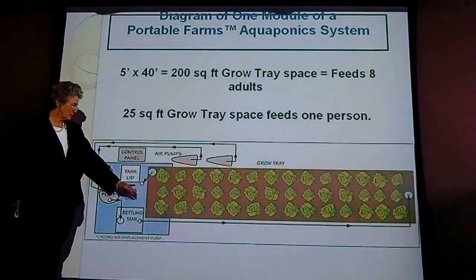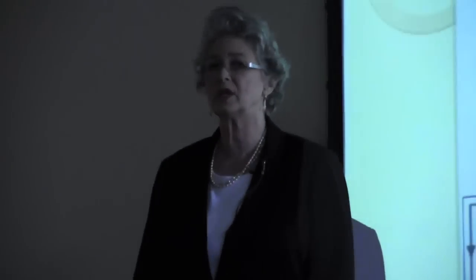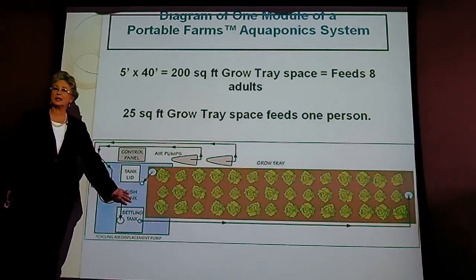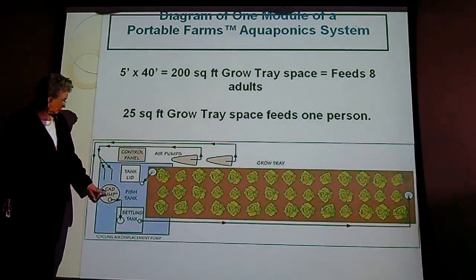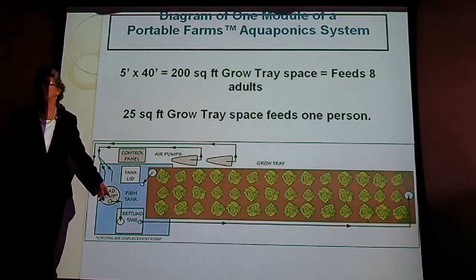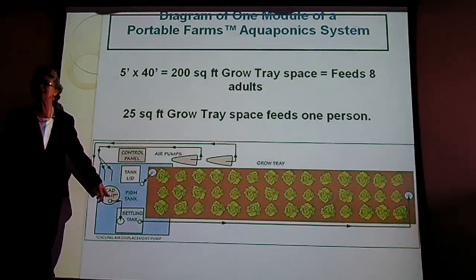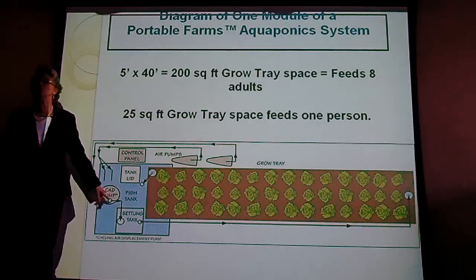This is a fish tank. There are 300 tilapia fish, which I'll explain in a minute. That provides the nutrient source. The water is 78 to 80 degrees, a very narrow band. We invented a calibrated air displacement pump that sucks all the fish poop out, and twice a day it flushes the fish poop out of the fish tank like a toilet.